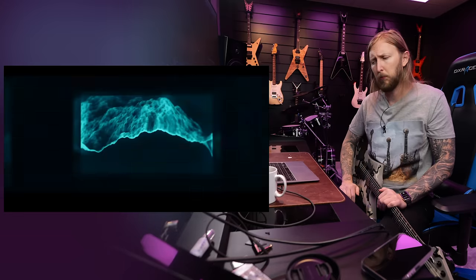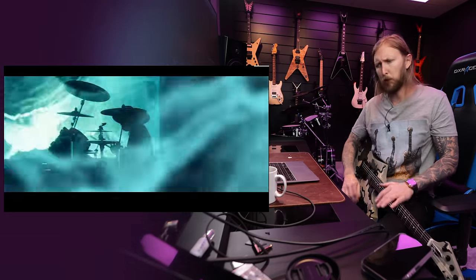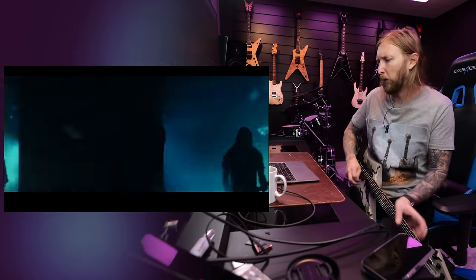As you might have heard already, this song is pretty... pretty rock and roll, baby. Double kick. And this main riff is very Motörhead, man.